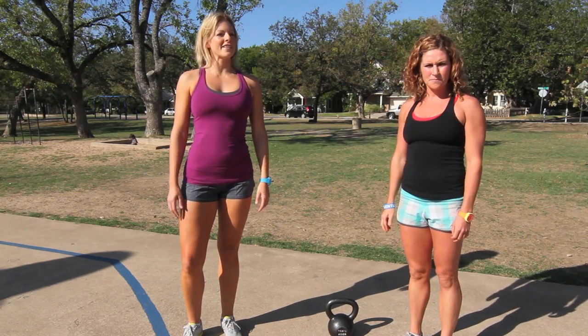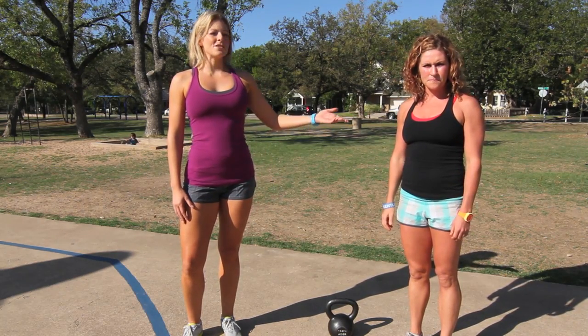Hi guys, I'm Jessica Clark. Welcome to the Relentless Training Lab. With me here demonstrating is Megan Parsons.